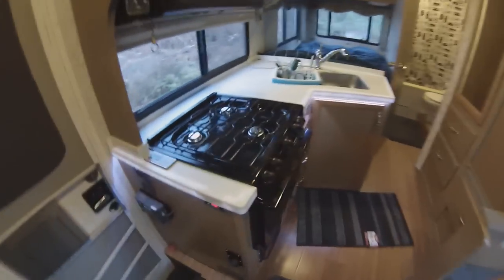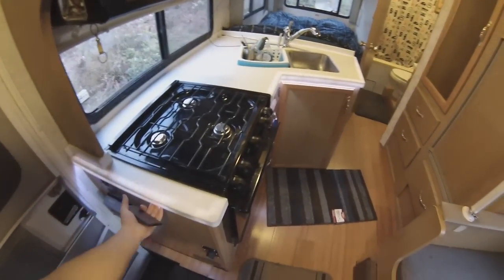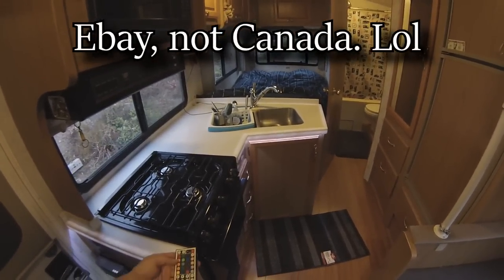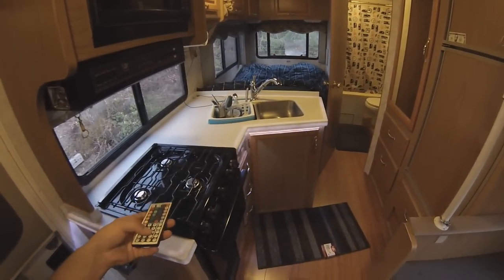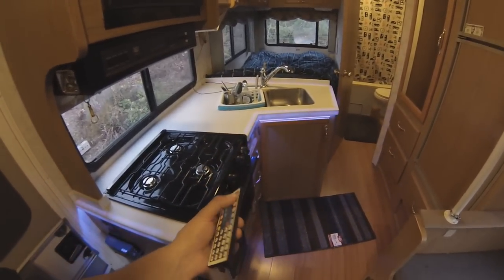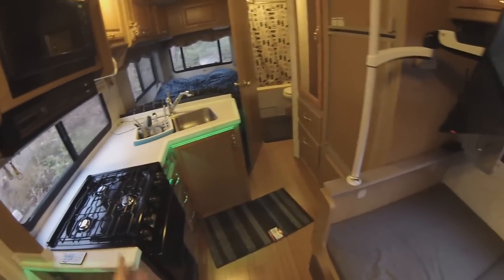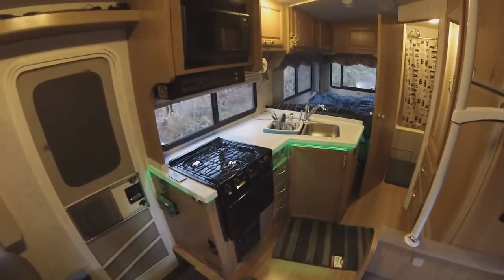I have Corian countertops installed, and underneath those countertops I have an LED light strip. It's just a typical LED light strip — you can get them from China all day long. It'll go any color I want, with a ton of different modes. I typically just do a solid color. Just a little bit of mood lighting. It works really well for just having a light in the background while watching a movie, anything like that.